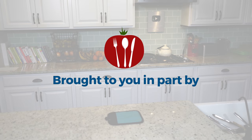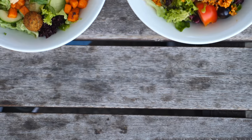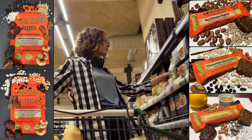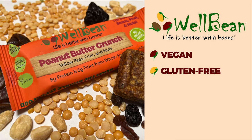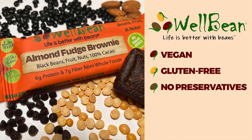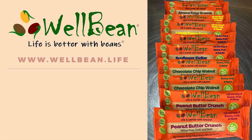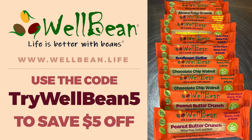Today's show is brought to you in part by WellBean. Beans are an essential part of a whole food plant-based diet and should feature prominently in our daily menu. WellBean is a tasty and wholesome way to get half a serving of beans in every bar. WellBean bars are vegan and gluten-free with no preservatives and no added salt, sugar, or oil. Each bar is made only from an assortment of beans, fruits, nuts, and seeds. Use the code TRYWELLBEAN5 to save $5 off a variety pack on your first order, because life is better with beans.